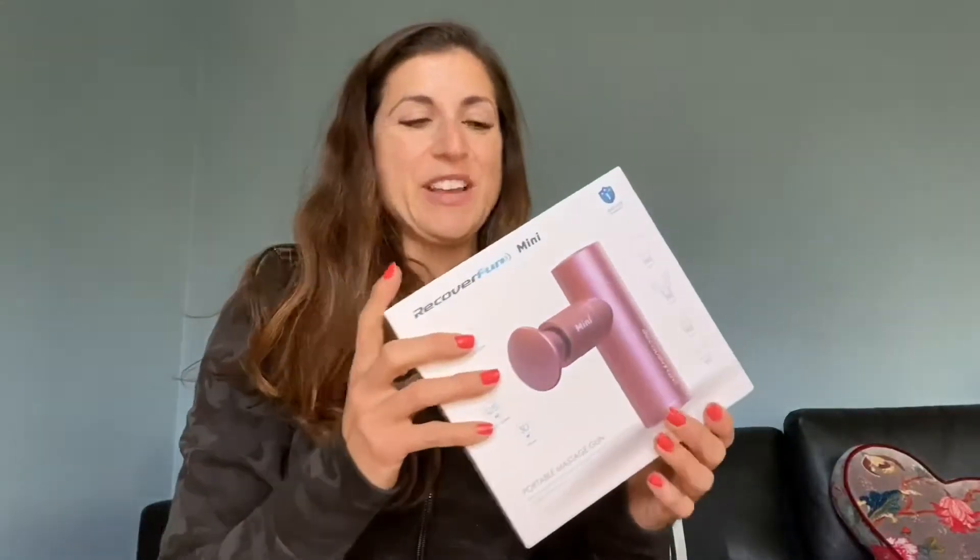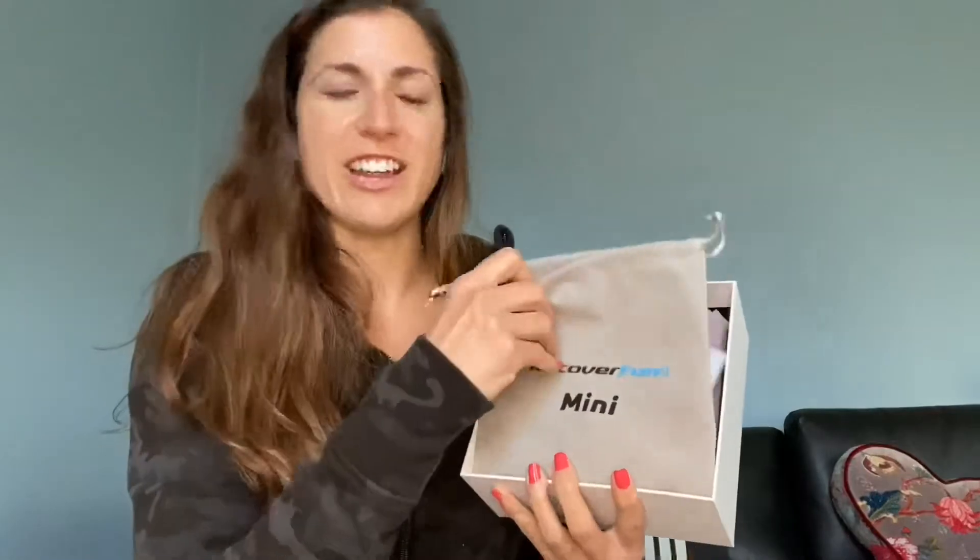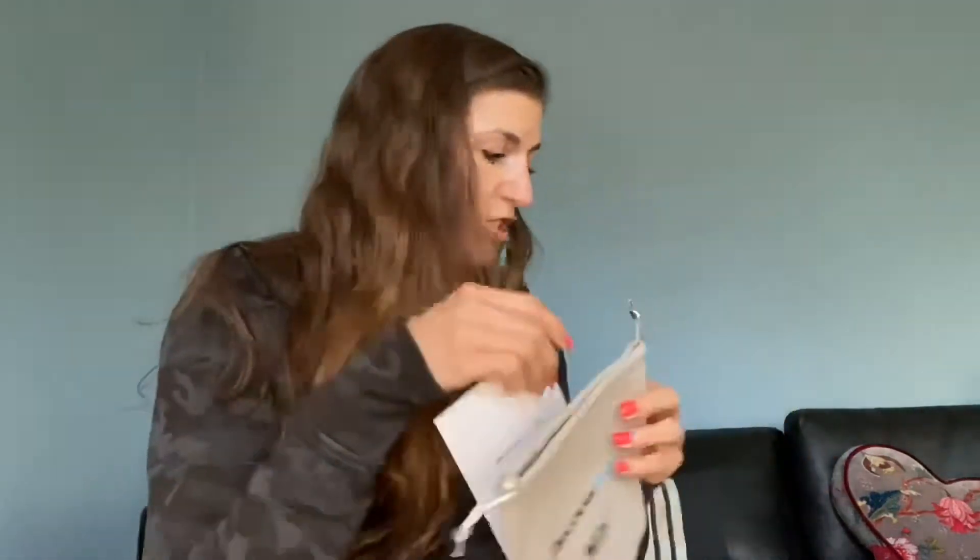Let me get the plastic off so we can take this baby out. I'm so excited — I have never used anything like a Theragun before. So let's open it up. Oh my god, it comes with this little velvet pouch — I'm such a nerd, I love stuff like that. There's also the instruction manual, which I'm definitely going to check out. It says it has five hours of usage time.